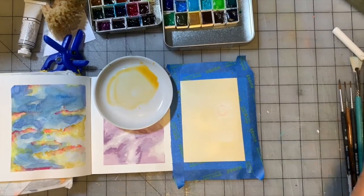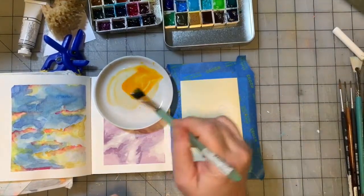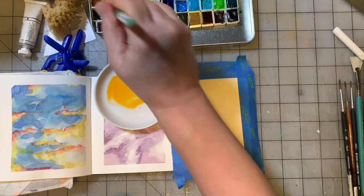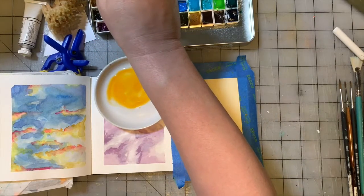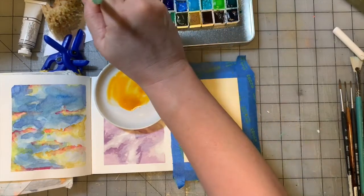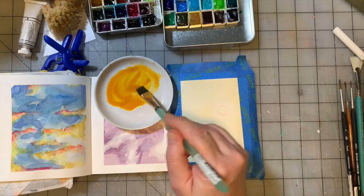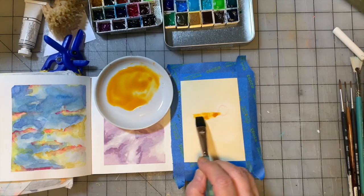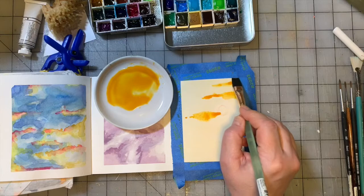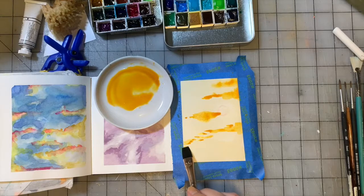I'm going to add a little bit more Indian yellow to the plate, then add some Quinacridone gold to it. Using the photo as inspiration, the paper is wet so the color is going to bleed a little bit, which I'm very okay with. The shapes will end up looking more organic, which is what I want.